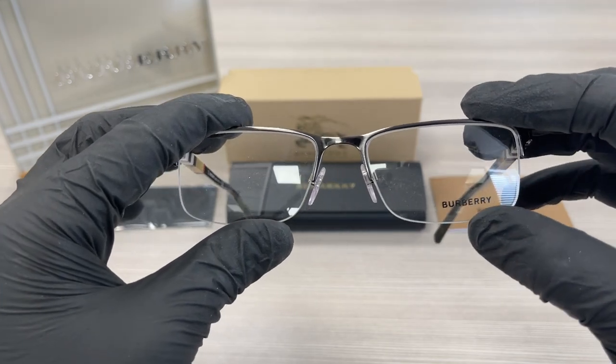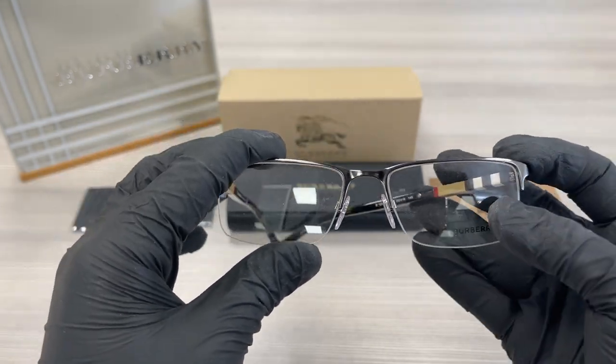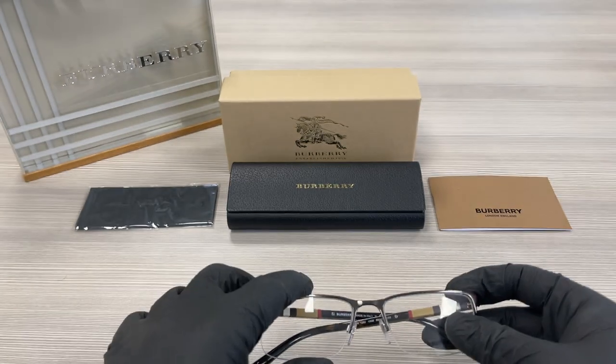These are demo lenses stamped with the Burberry logo in black. This frame is optical and the style of the frame is half rim.